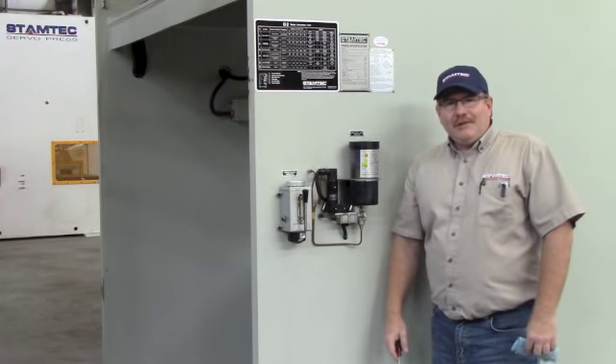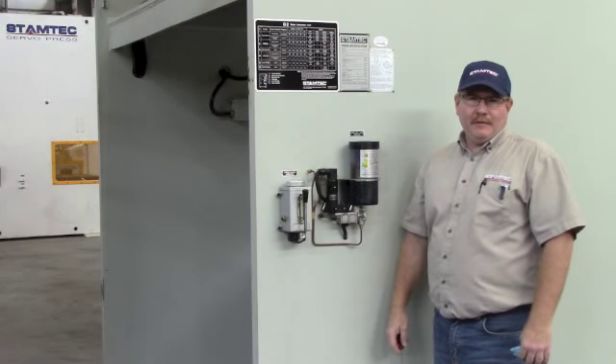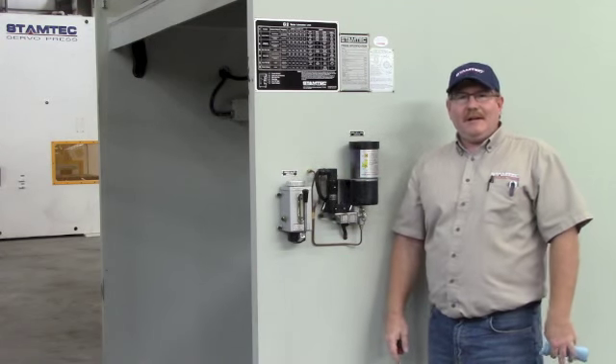Today we're here to talk about the grease system on Stamtec presses. These will include models G1, OCP, G2, and our GTX models.